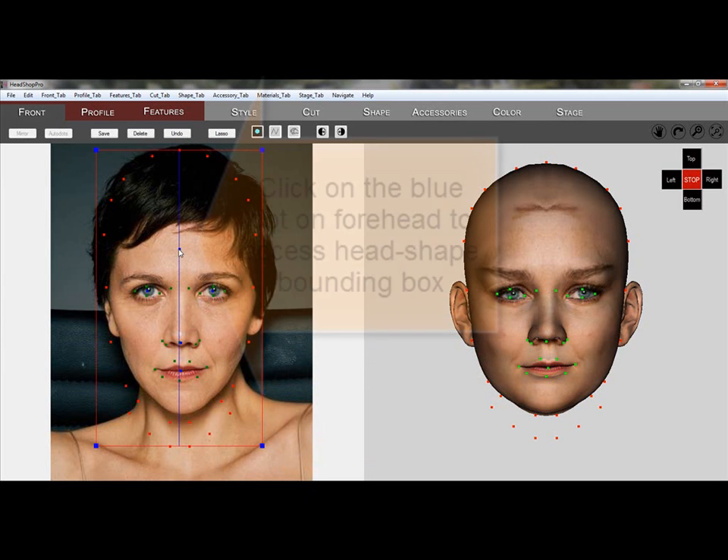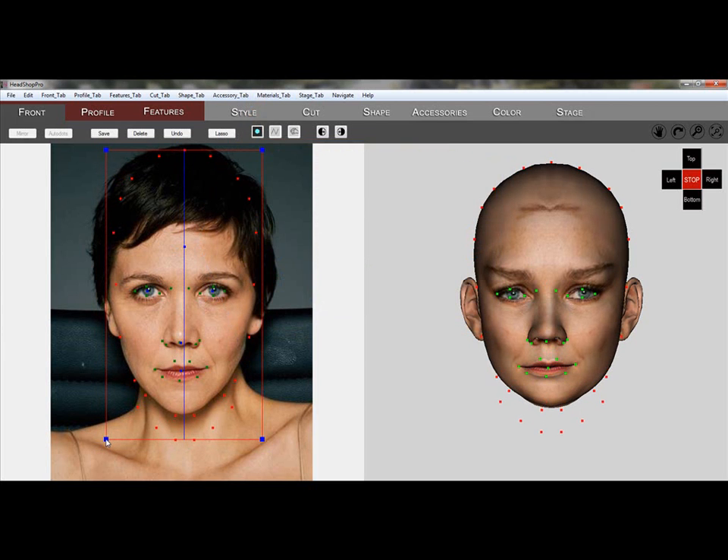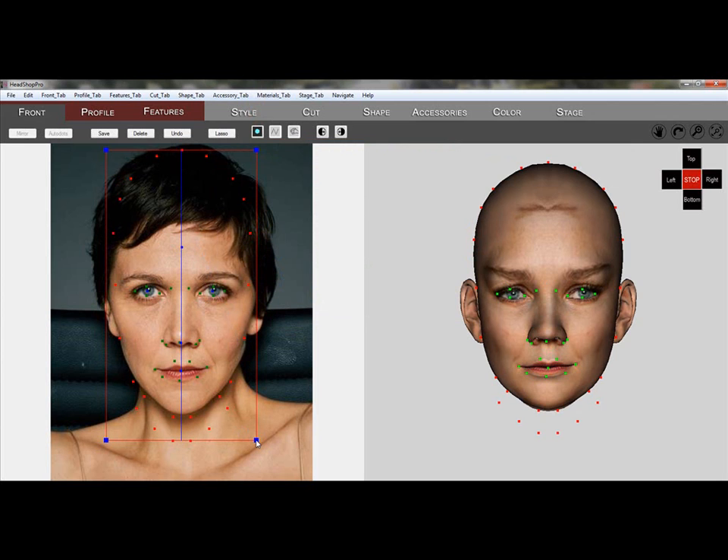We will now attempt to make the head narrower using the bounding box. Notice that there is a center line which we will need to keep centered. However, this was not a good idea since we narrowed the entire head uniformly, instead of the jaw area only.